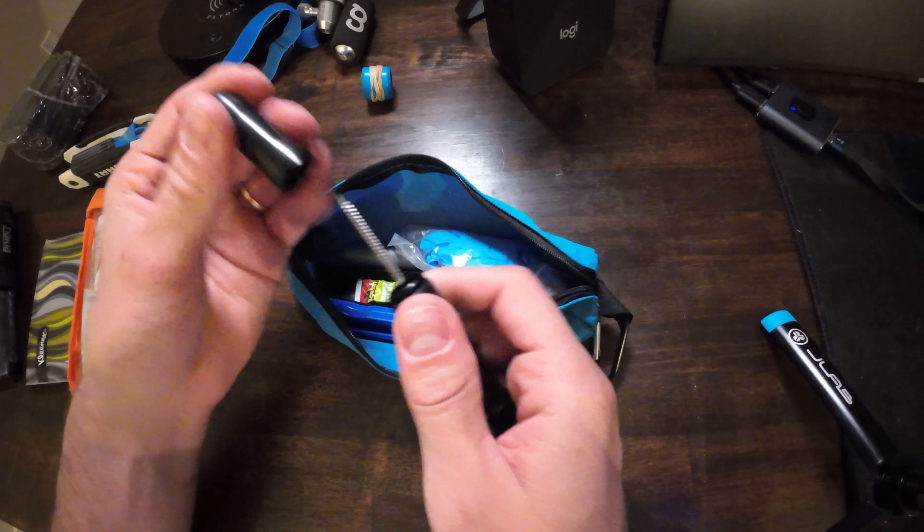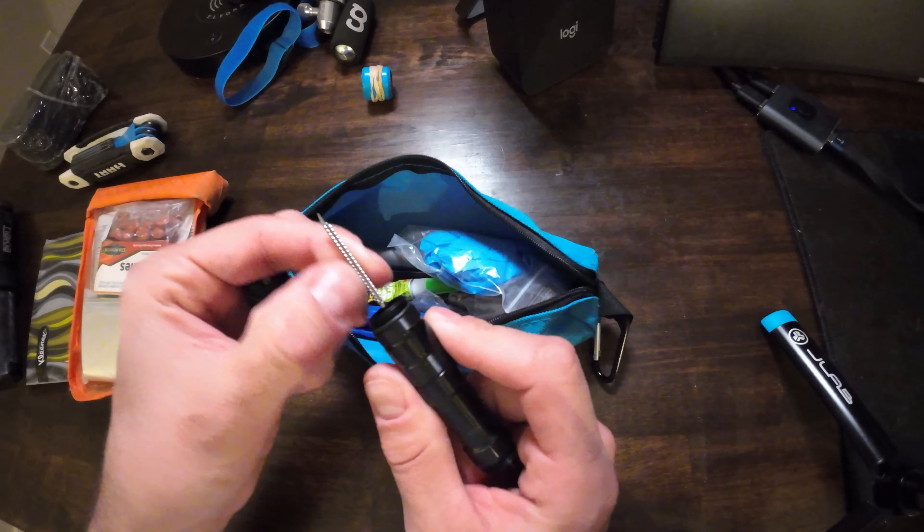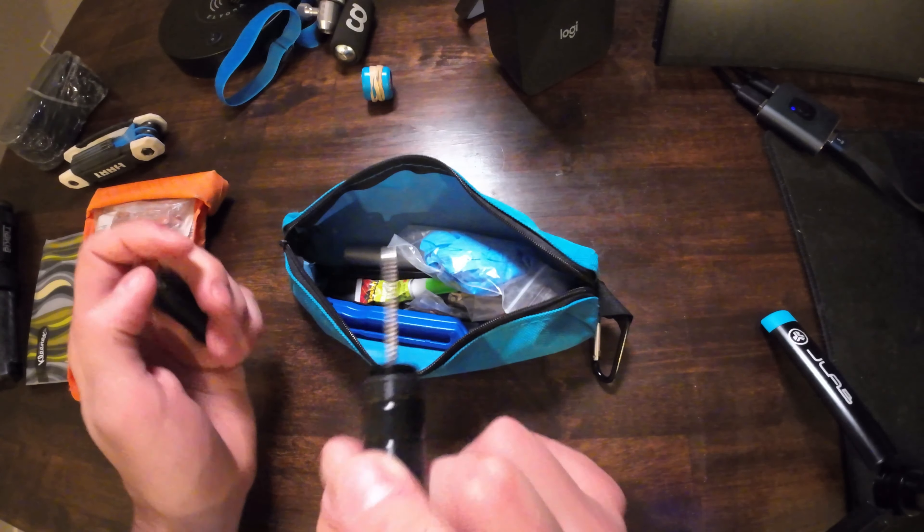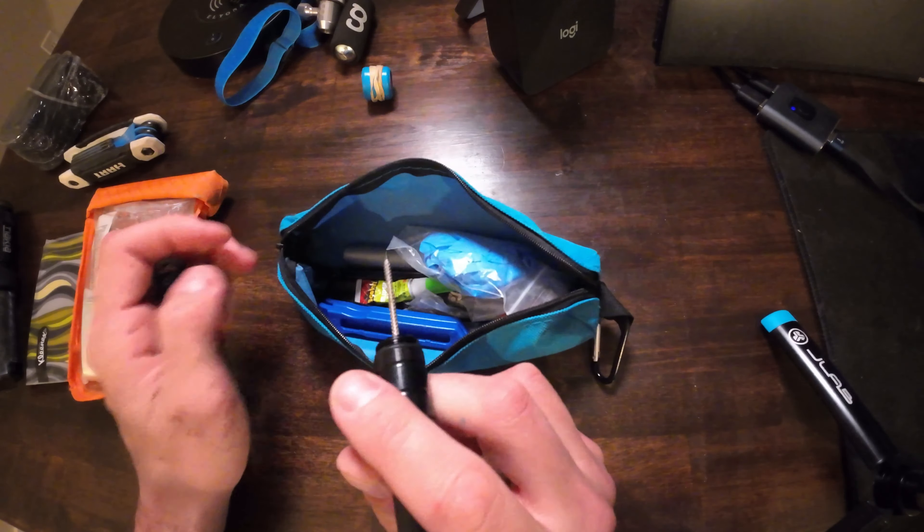This is a double-sided tool. One side is like a cheese grater — you stick it into a hole in your tire to clean it up and prep it for a plug. Then you take a plug, insert it in a T shape across the hole, and push it into the tire if you're running tubeless, so the sealant can do its job sealing up the rest of the hole.